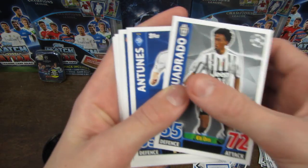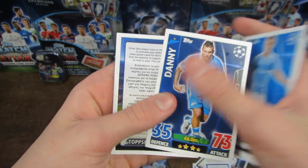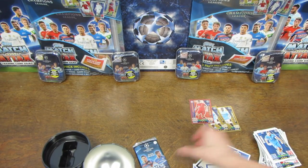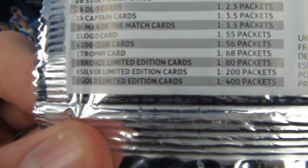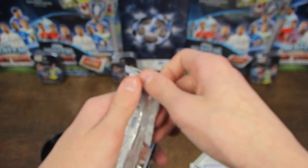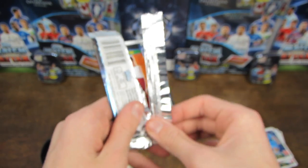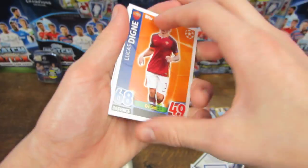Three 90-rated limited editions in this opening. That actually gets me thinking that that second Yaya Toure we got might have just been... because you can see on the back here, you've still got the limited edition odds: bronze limited edition is 1 in 80 packs, silver is 1 in 200 packs, and gold is 1 in 400 packs. So that Yaya Toure might have just been a 1 in 400 packs gold - would have been quite a coincidence. But it's probably more likely that it was a manufacturing error. Anyway, that Lewandowski was definitely just an insert limited edition card.